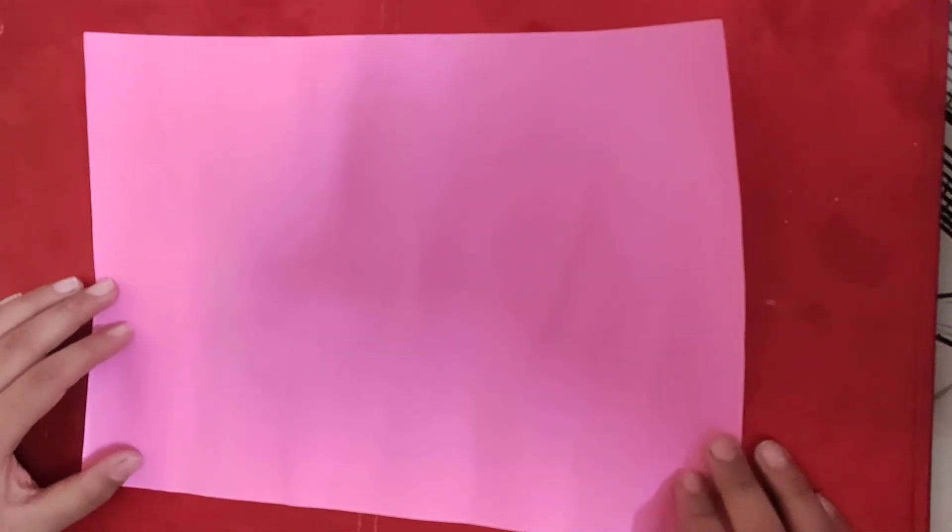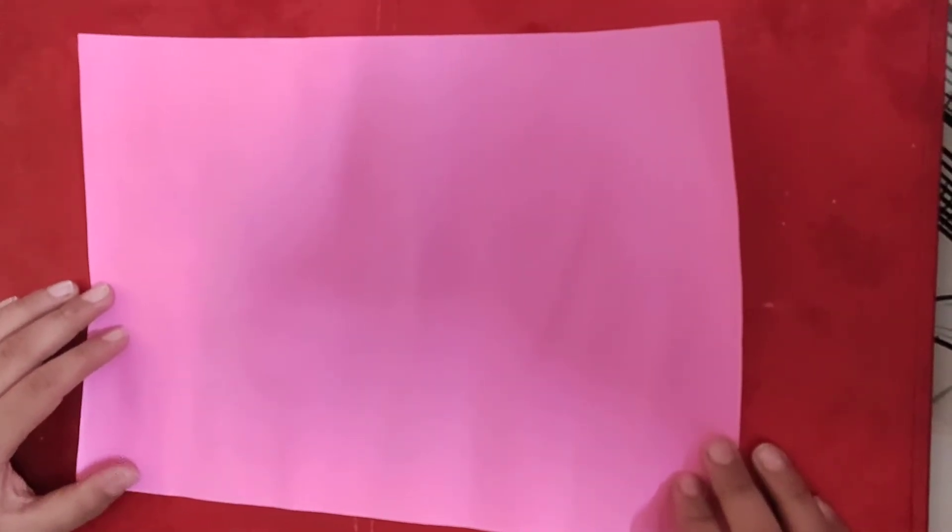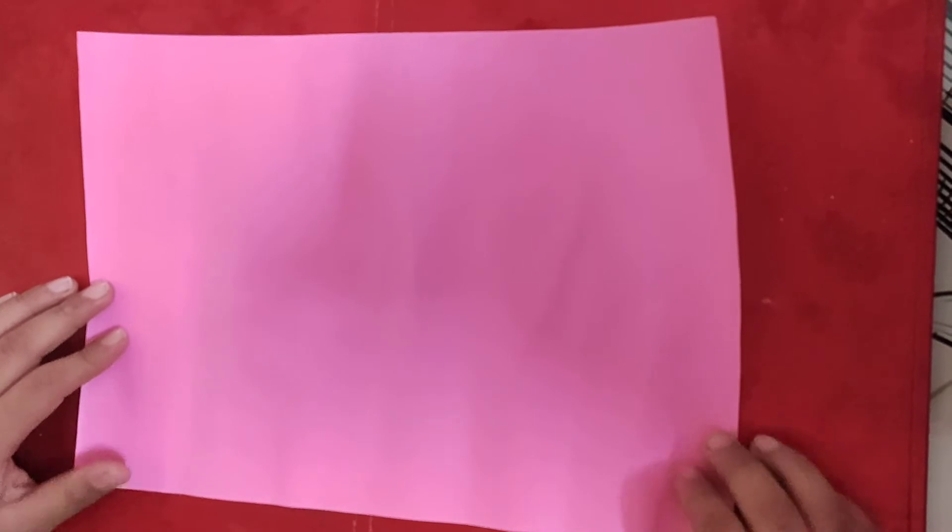Today we are going to make a beautiful envelope card. For making this we need an A4 size sheet.